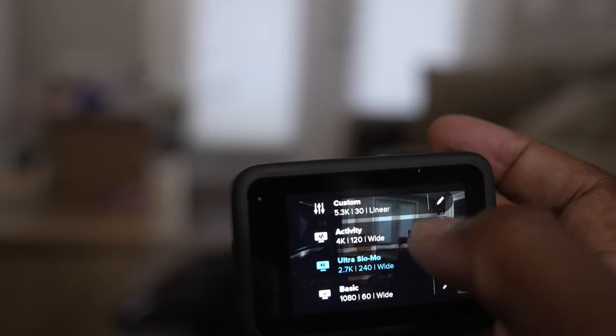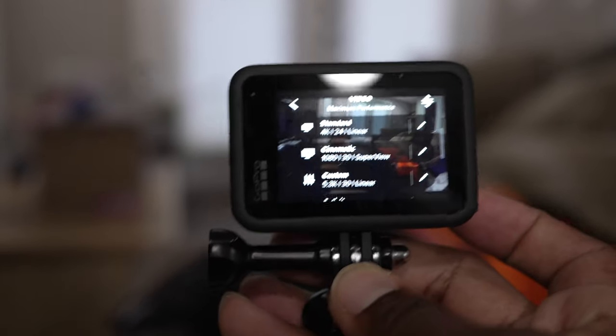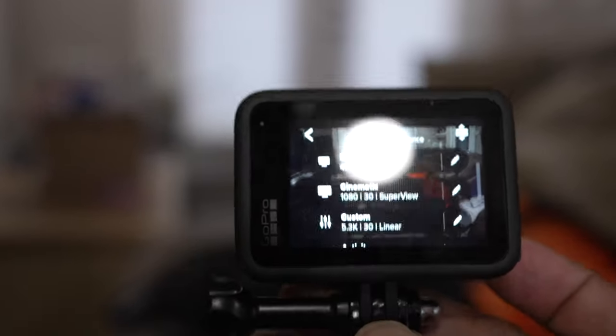If we go back to Maximum Video Performance — forgive my fat thumb, guys — and we click that, there you go, it brings up everything. You got everything here. So that's basically what this update is and what it does.